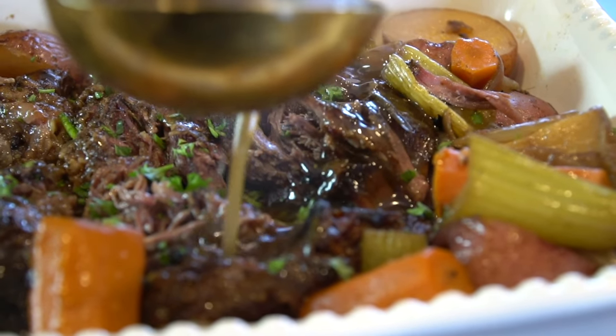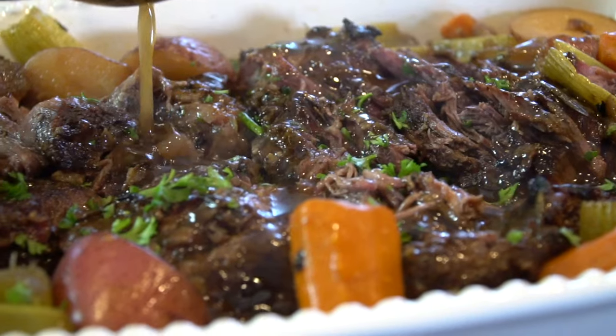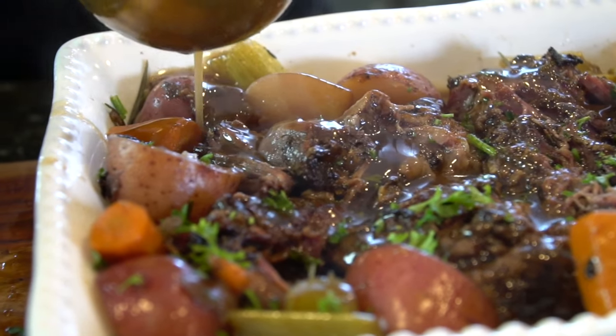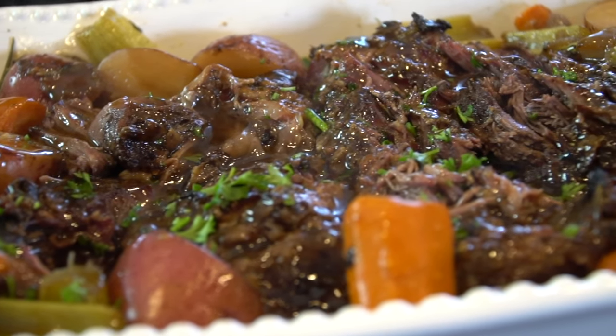What's up guys? Welcome back. I hope you're in the mood for more comfort food because today I'm showing you my recipe for pot roast. But before we do that, please take a quick second to subscribe to the channel. Make sure to hit that bell and enable notifications as well.